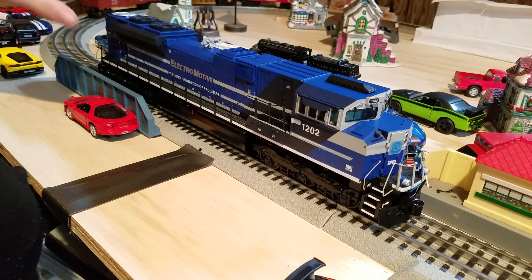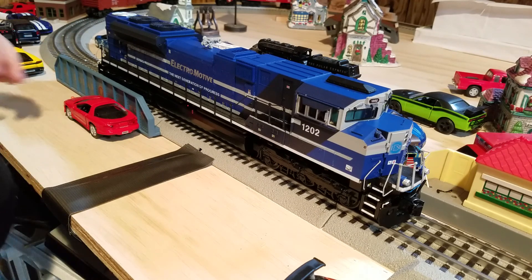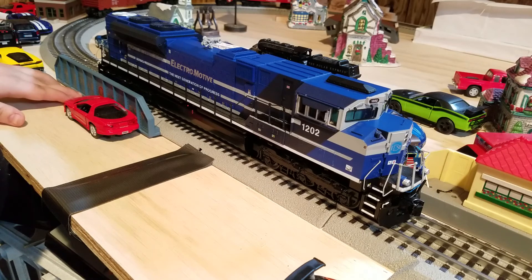It runs perfect, the details are awesome, the sounds are awesome — it's just a perfect engine to have and I definitely recommend getting one of these. So today I'm going to be reviewing the MTH Premier Electromotive SD70ACE Demonstrator.